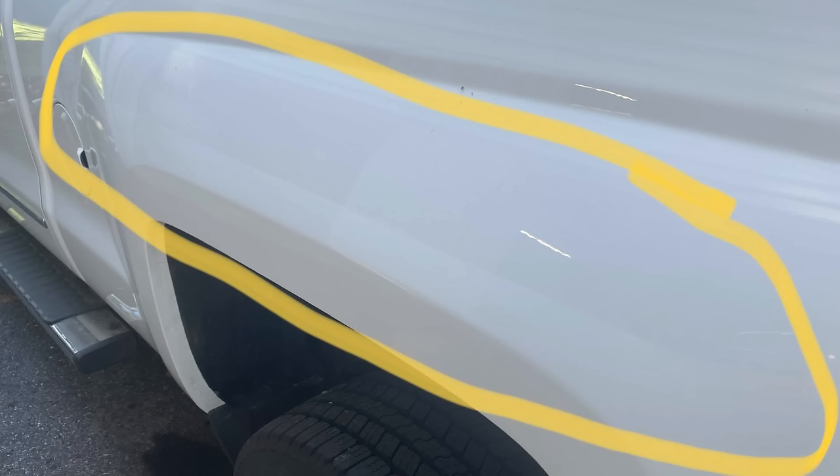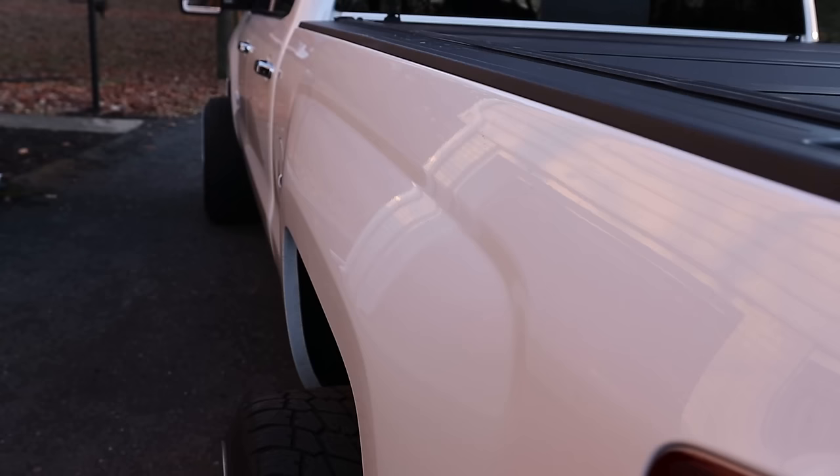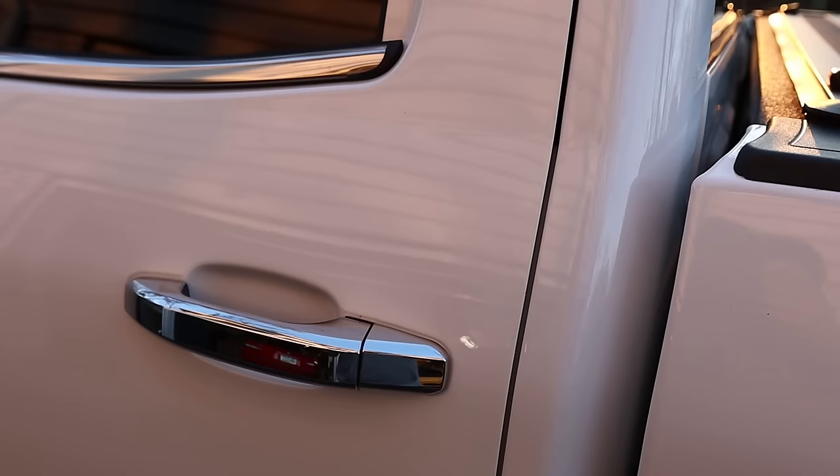Bonus content — you guys remember the big crease dent in the bedside, plus a decent dent on the driver's side rear door, the passenger side front fender, and some light hail damage on the hood? That's all gone. The crease — you would never even know it was there. It looks absolutely perfect. Big thanks to my buddy out at Ultra Tech Solutions in the central PA/Delaware area. He does fantastic work — all the dents are 100% gone. I was really worried about that crease but it looks perfect. Very pumped about that.